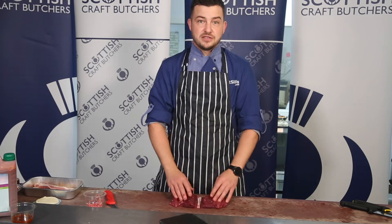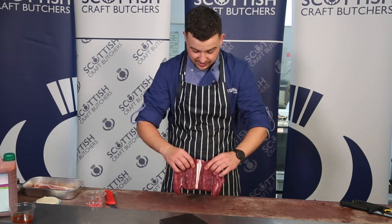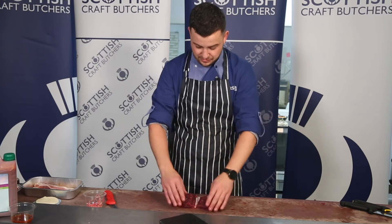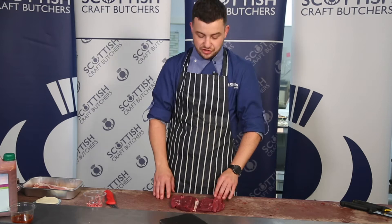Here we've got a boneless saddle that Jason prepared for us earlier. Completely boneless — you'll be able to pick this up at your local butchers, no problem at all. What we're going to do today is stuff this and wrap it in smoked streaky bacon.